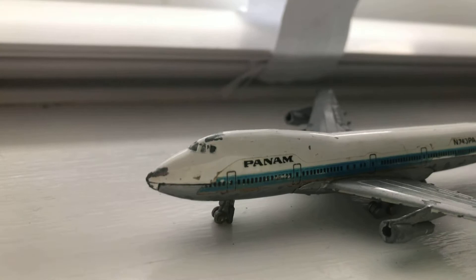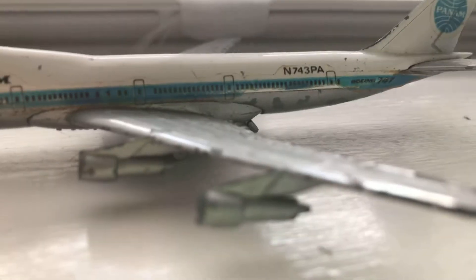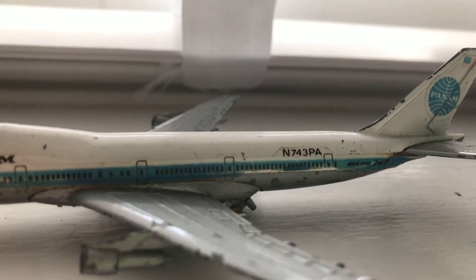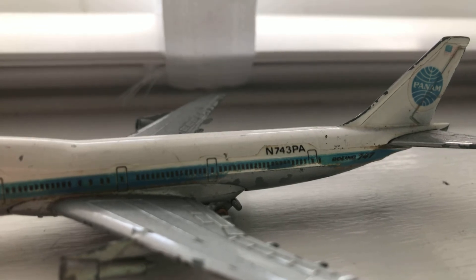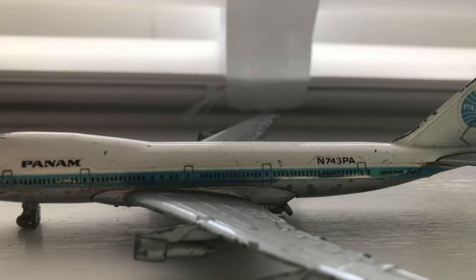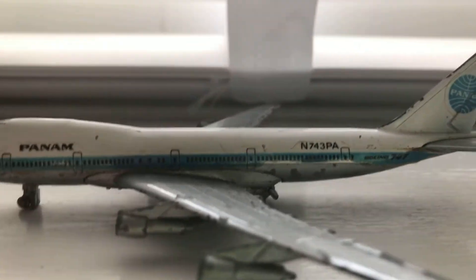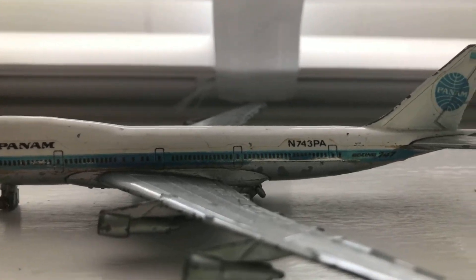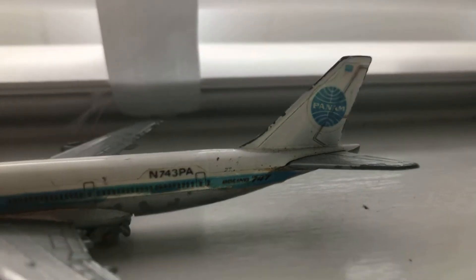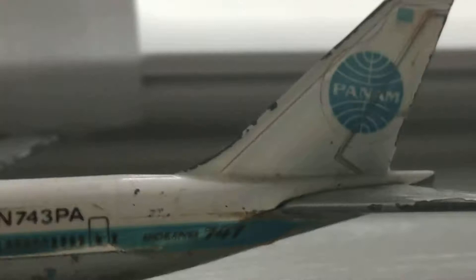It says Pan Am right there. Moving back, of course we have the wings with the 100's engines. Then we have the registration N743PA — that's Pan Am's registration right there. You also have the other wing, the exits, and the nice doors.